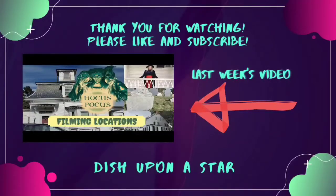Thank you so much for watching. Don't forget to like and subscribe. Leave a comment down below and tell us what your favorite Disney Halloween movie is. Thank you so much. Have a magical day! Bye!